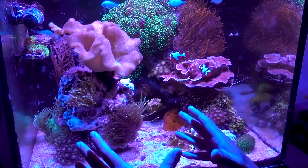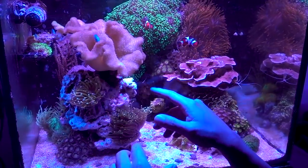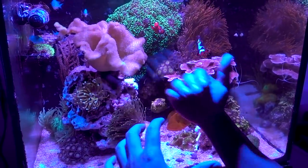This is still very much a work in progress. I plan to cover the rock with Zoas and grow some of my Acropora cap on the inside to add more depth.